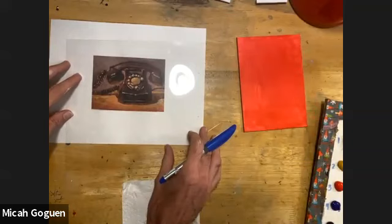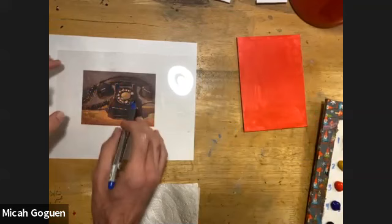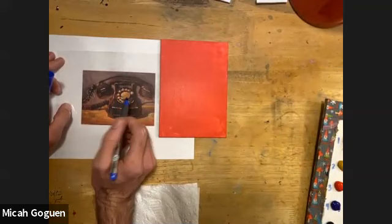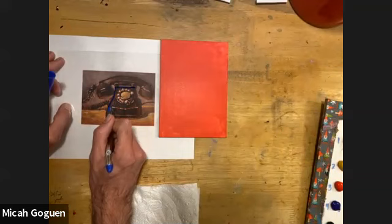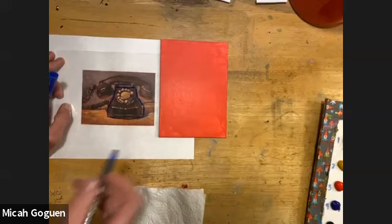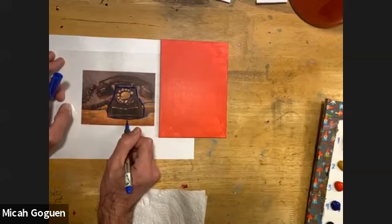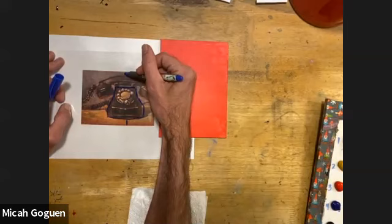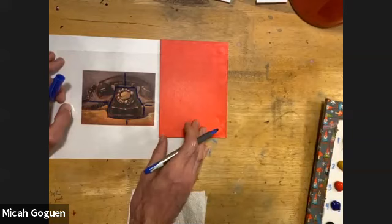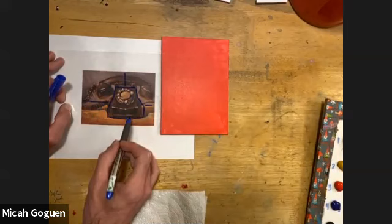I'm moving the red board aside and working on this Duralar to draw the shapes out and establish what the biggest compositional shape is for this artwork. I'm looking for the largest shape in the image — to me it's the base of this phone. I'm just going to draw what I believe to be a shape, kind of like an anvil shape to include the phone. By doing this, I'm training the brain to see proportionally — how far the distance is between the shape and the bottom, and from the top and the bottom.